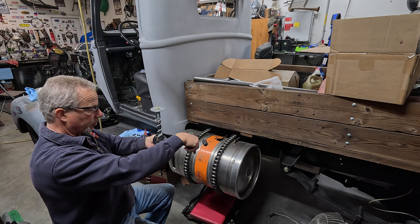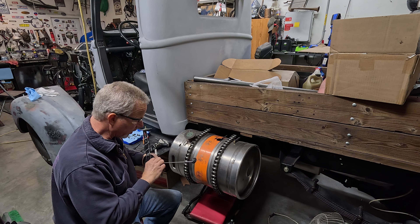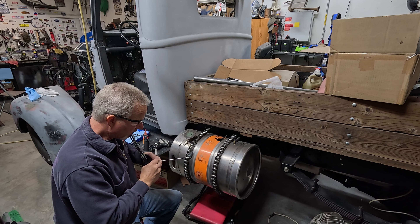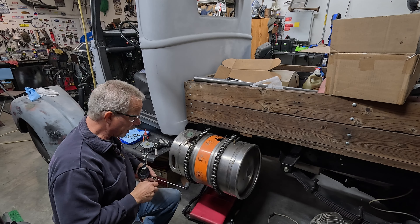I'm taking care of some things — getting wipers done. I got some motors on order. The two vacuum ones I had were no good, they won't work. So that's on order.